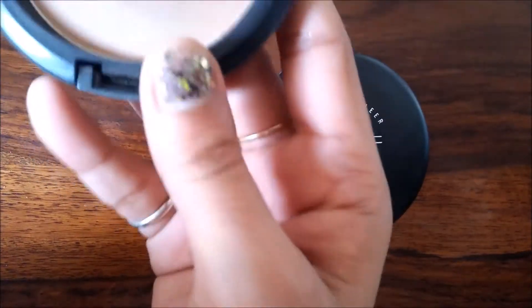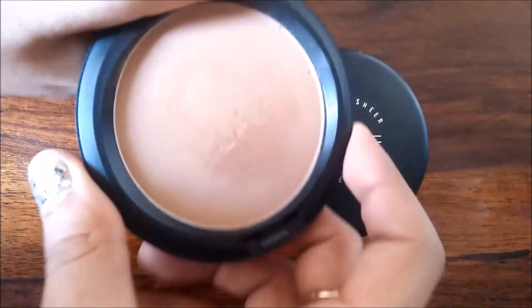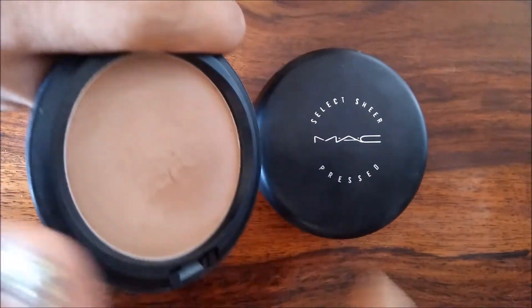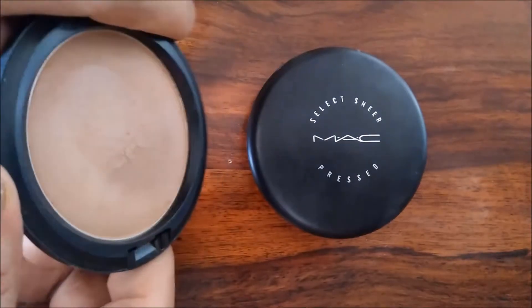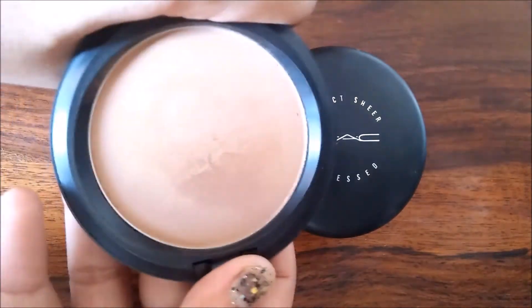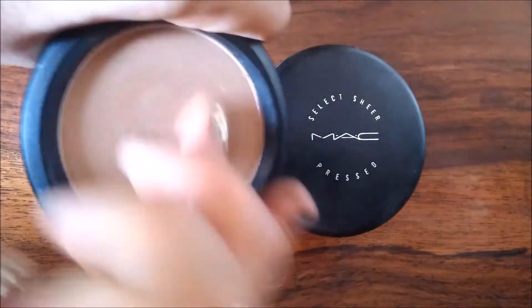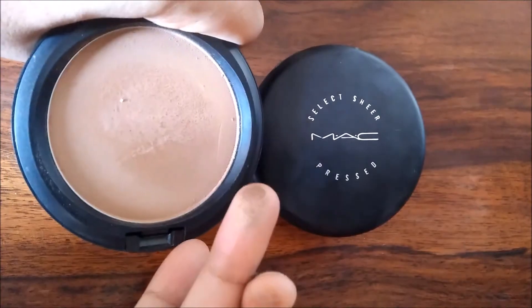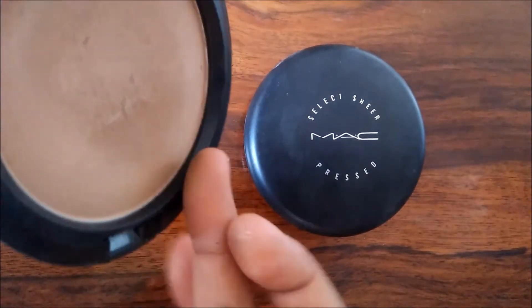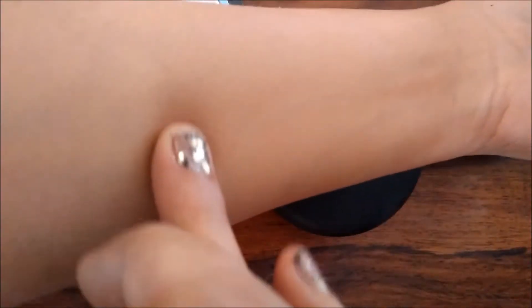So here is the matte bronzing powder. It's perfect for contouring and works great on Indian skin tones, but if you have a little darker skin tone, this will not work — you'd have to go with a shade darker than this. Let me quickly swatch it for you and show you the intensity of this shade. It looks really gorgeous.